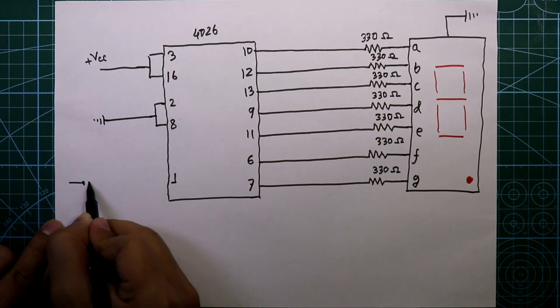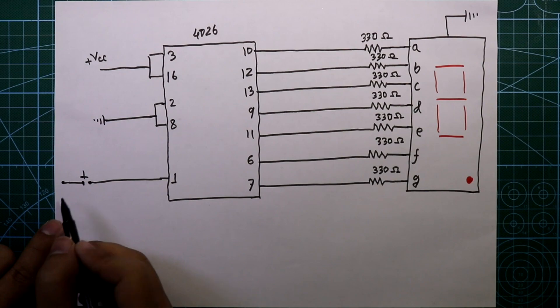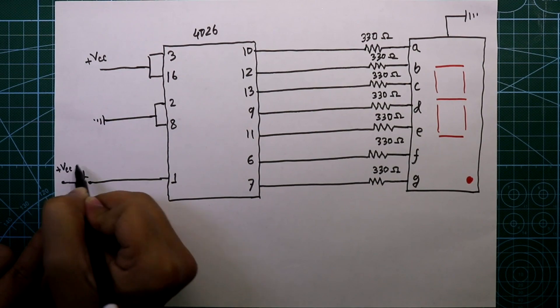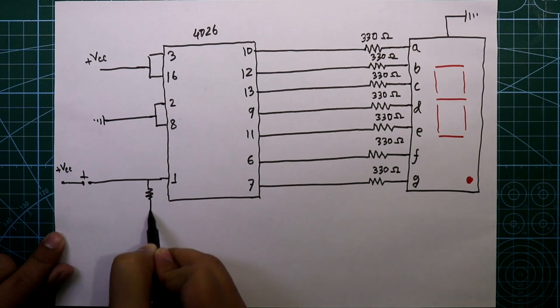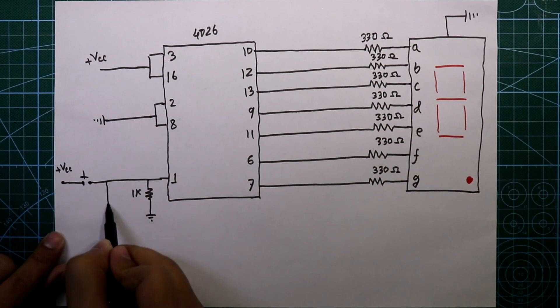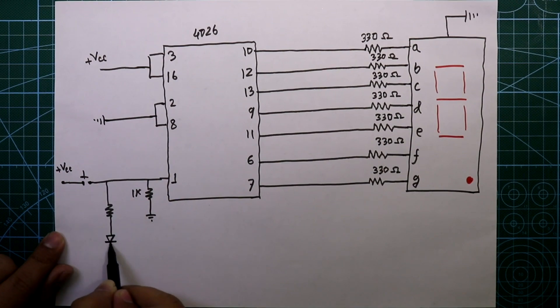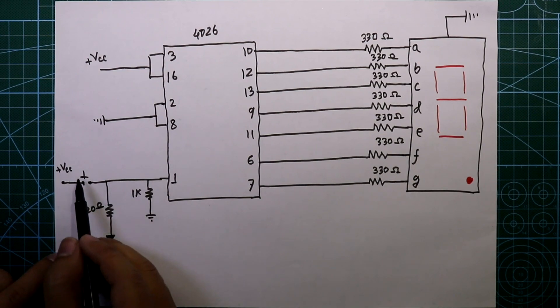Now we need to provide clock input. Pin number 1 is the clock input pin. We will provide clock pulses with a push-button switch. The other side of the switch is connected to plus VCC, and pin number 1 is connected to ground through a 1 kilo ohm resistor. We will also connect one more resistor of 220 ohms with an LED, so whenever we press the switch this LED will glow.